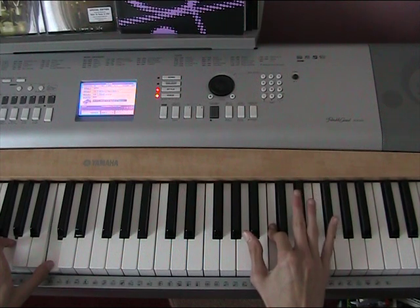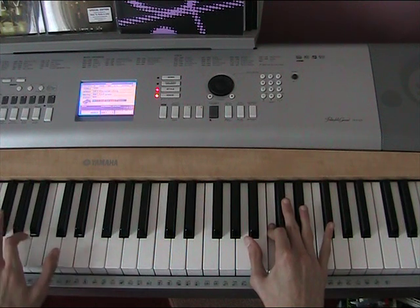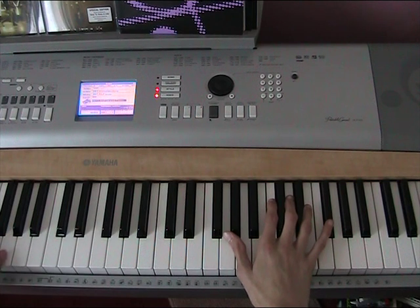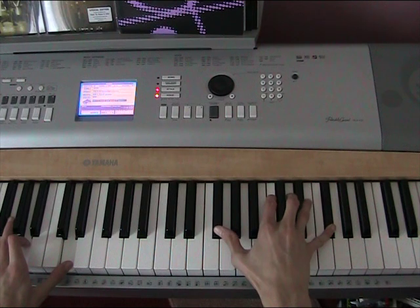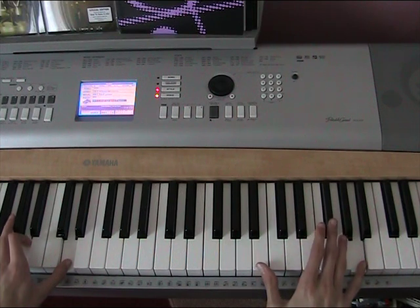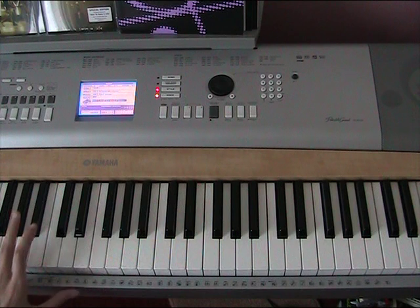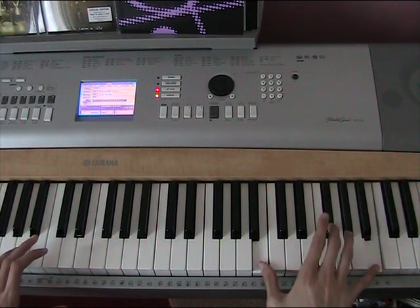Then on the first higher F sharp you're going to play with your right hand, the left hand is going to play D, A, D. And then when you play B, F sharp, B quickly, your left hand is going down — this E comes down when your right hand does that.